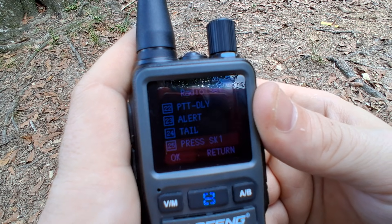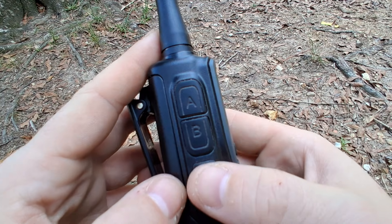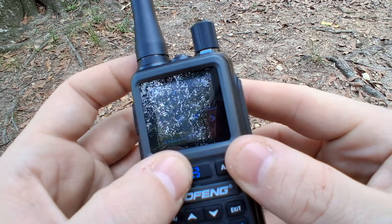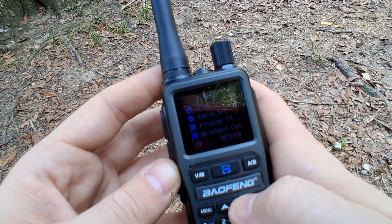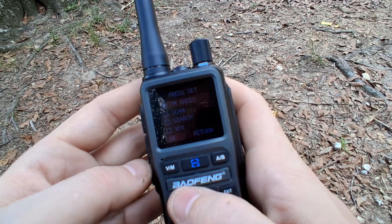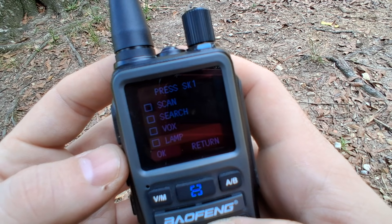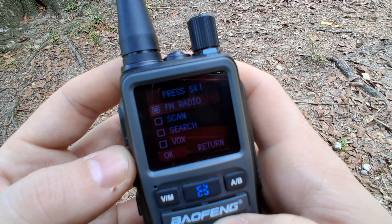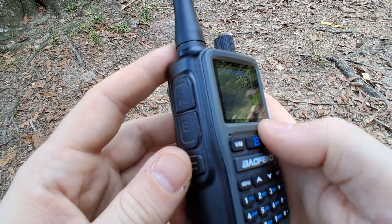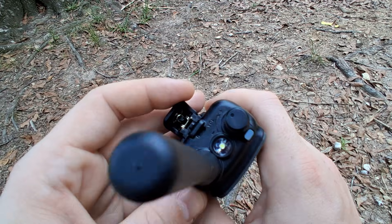You can program this button right here — it's a programmable button. Right now it's programmed to FM radio, but you can also program it for search, scan, VOX mode, the light, or SOS mode. For example, let's set it up for the lamp — select that, go back, hit that button, and there's your little tiny flashlight. There's also the SOS function if you wanted to do that.